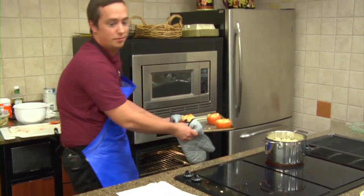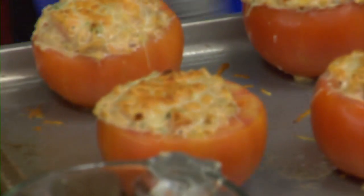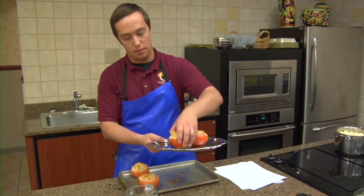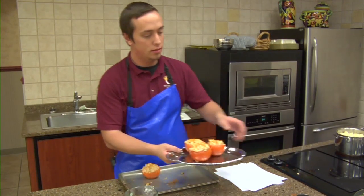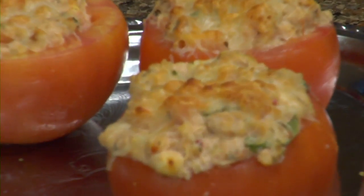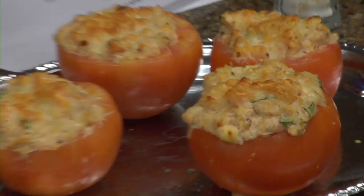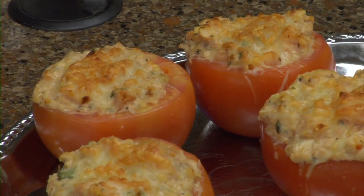I believe they're done — I hope those look good. Go ahead and plate those up since they're not too hot to handle. Now of course I'm going to dice these up for you ladies whenever it comes to that time.